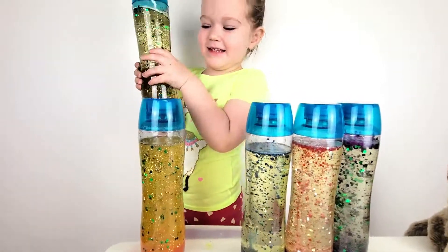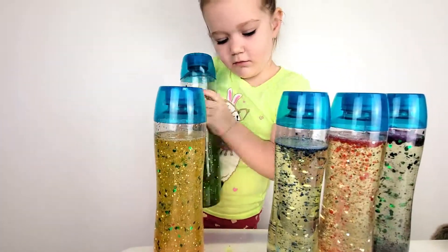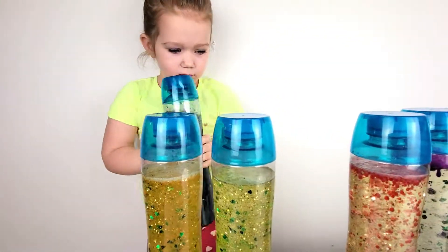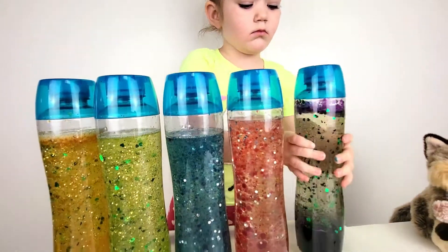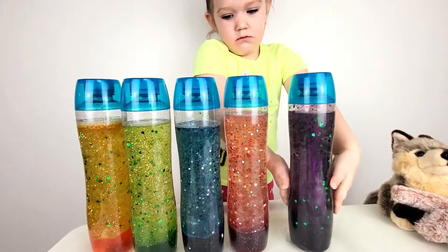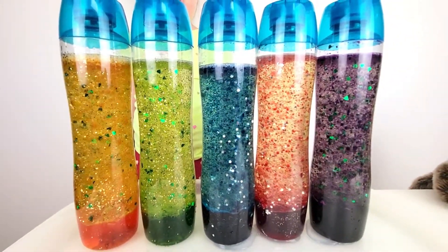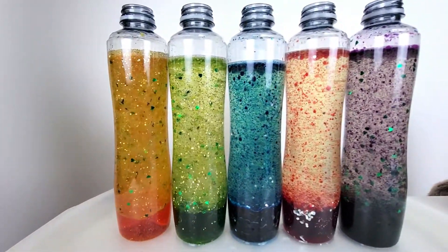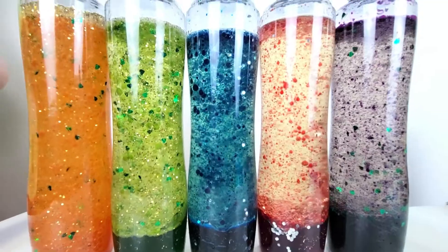Next. Green. It's so pretty. Yellow, green, blue, red — they're all so pretty. Yellow, the bubbling. Wow, they are so cool.